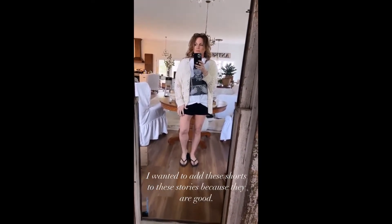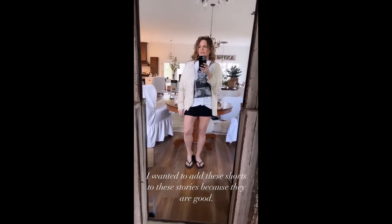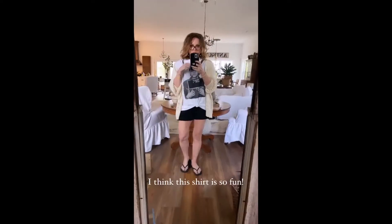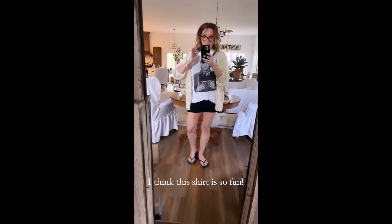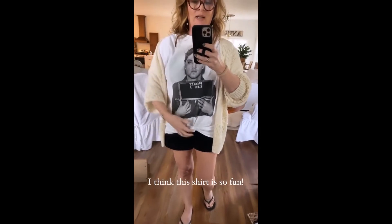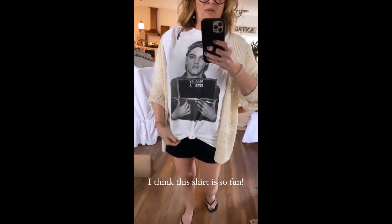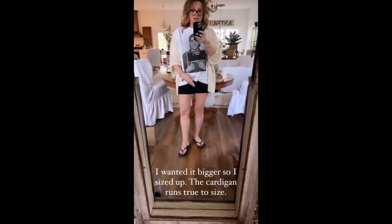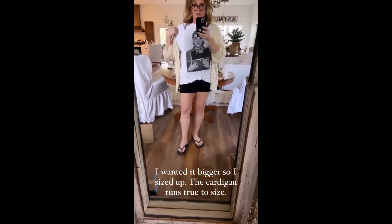I've got a code for you for my jewelry — you guys are gonna love it. I don't think I've ever seen as many messages come in all at once about a shirt I was wearing. Let me turn the camera around. I had on black leggings that I always wear, but I'm head-to-toe Amazon today. This is an Elvis mugshot shirt — I got an extra large and tied it here.